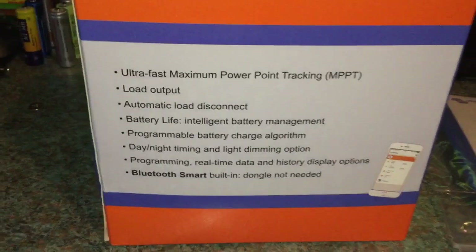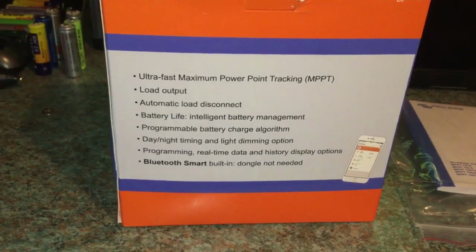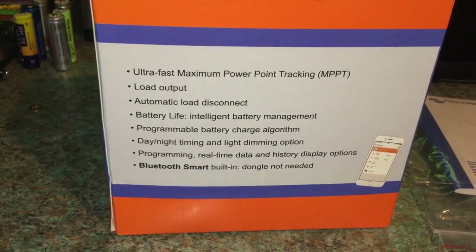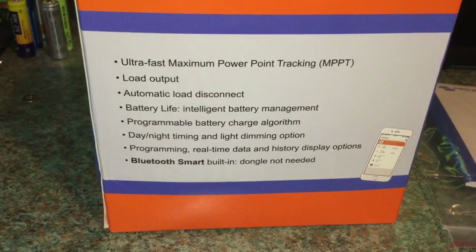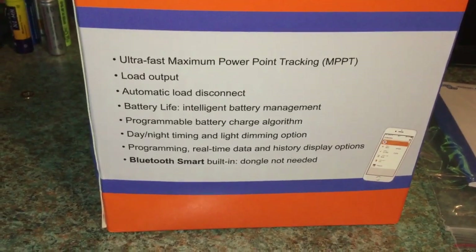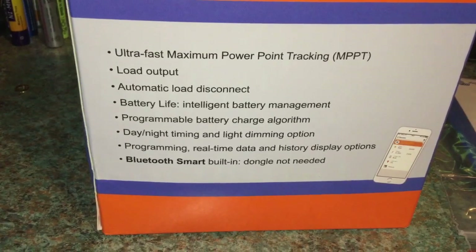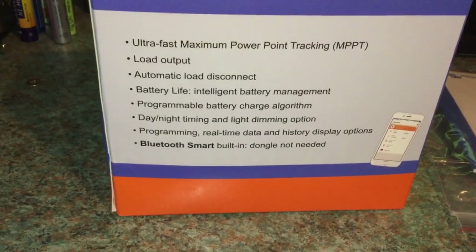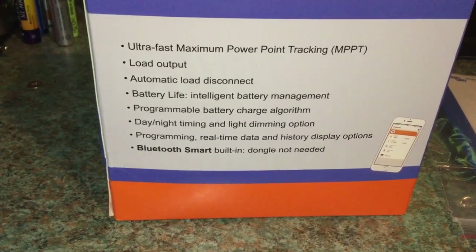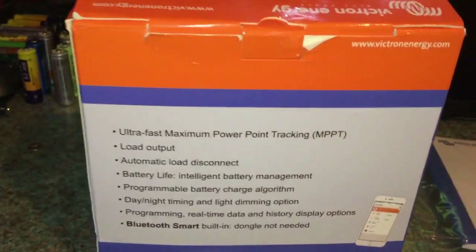There are some features on the back: ultra fast maximum power point tracking, a load output, automatic load disconnect, a battery life feature for intelligent battery management, a programmable battery charge algorithm, day and night timing and light dimming option, real time data and history display options, and Bluetooth Smart built in. A dongle is not required for this device.